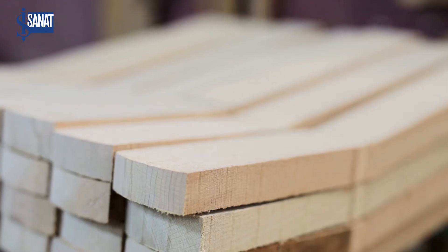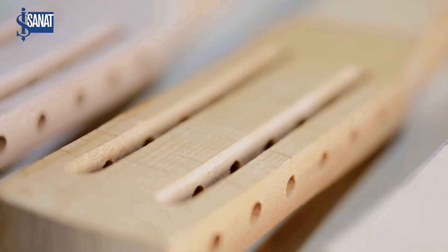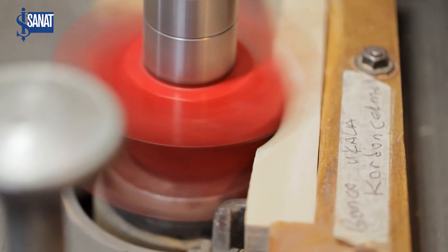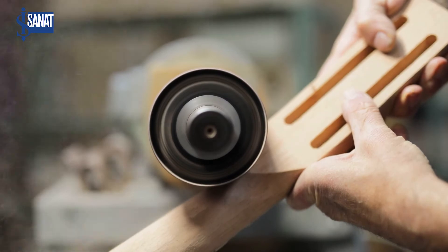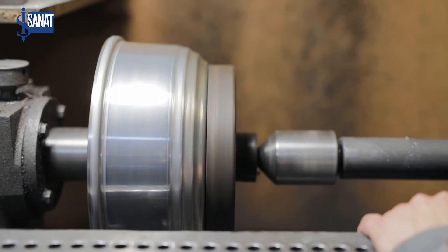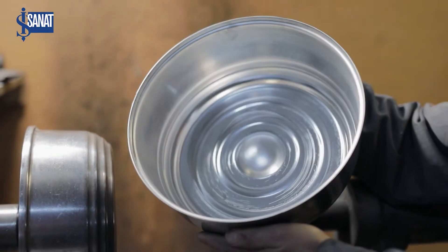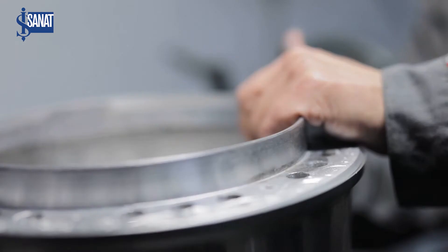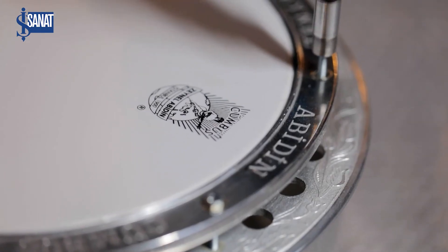Cumbüş iki parçadan oluşuyor — the cumbüş is made of two parts. The body is aluminum and the neck is wood. It goes through approximately 8 to 10 production steps before reaching its final form. First the wood is cut and shaped into pieces, then the neck is rounded. The aluminum body is formed inside a machine using hand pressure and pressing in certain areas. On top of that there is a part called the kasnak — a cast rim — which is then assembled and polished.